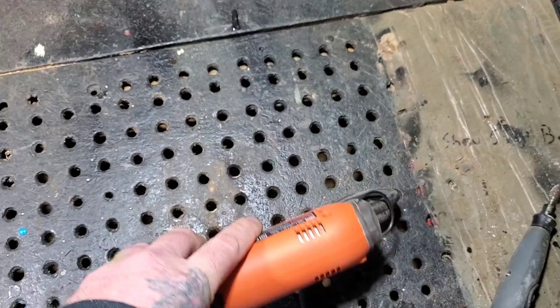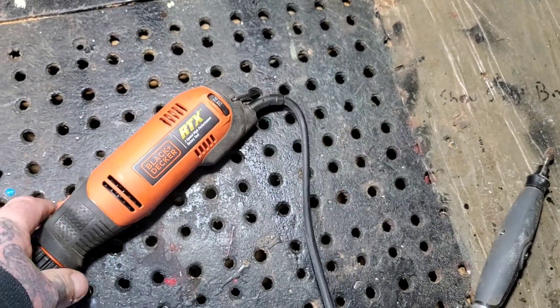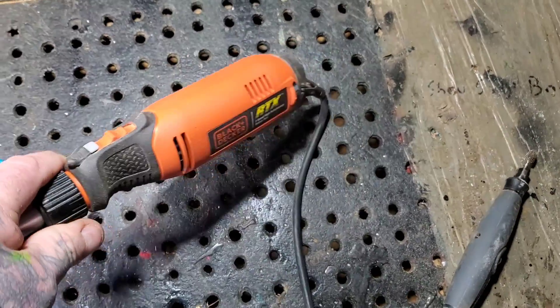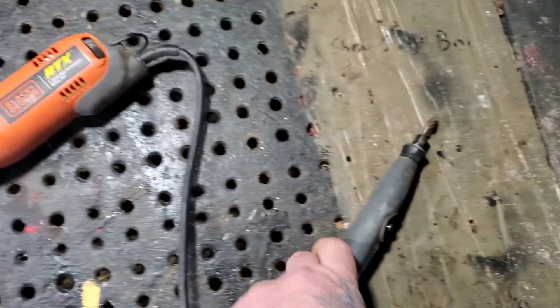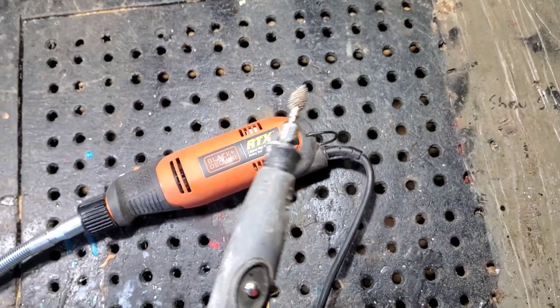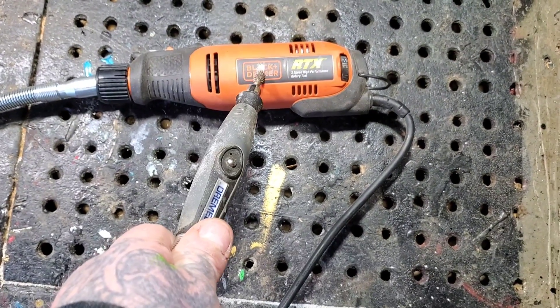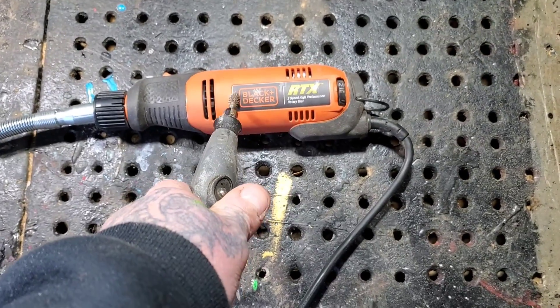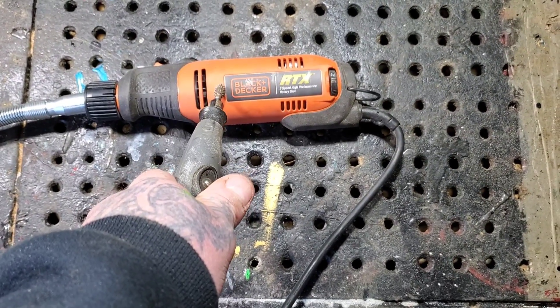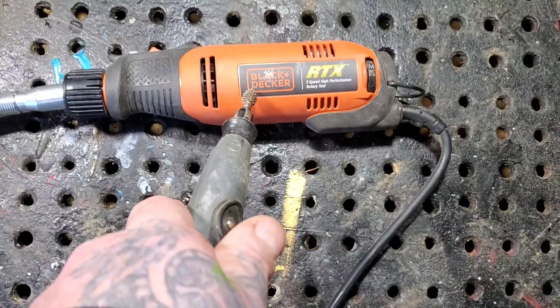It goes from 12,000 to 30,000 RPMs — this thing has a lot of torque. I would compare it just above the Dremel 4000. They call me heavy hands, and I haven't broken this yet after two and a half months, so I really suggest this tool.